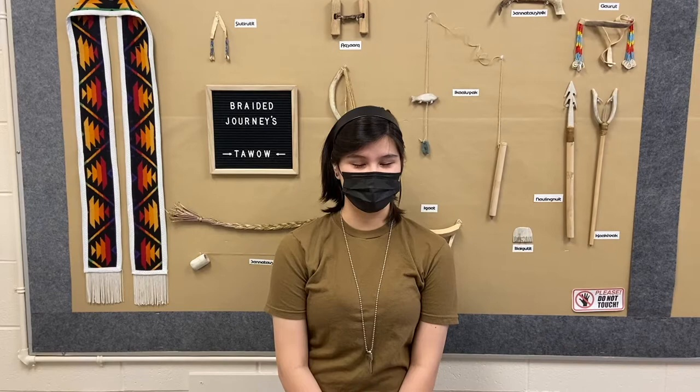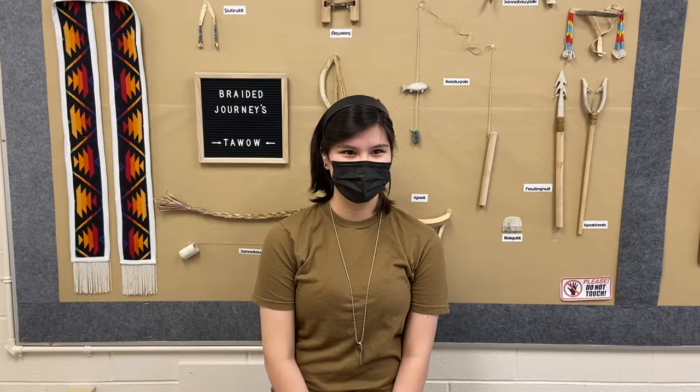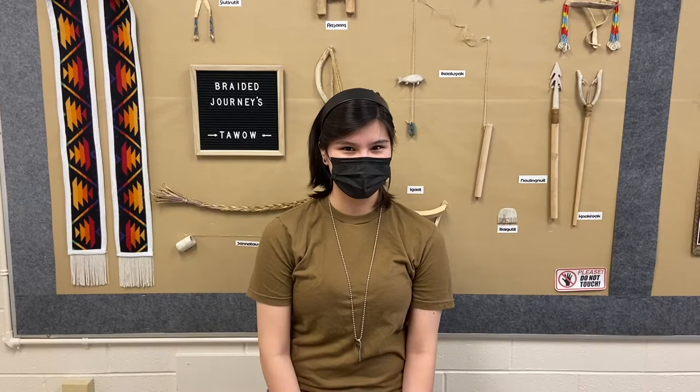Hi, my name is Sweet. I am a student here at HEB, and I've been a part of the Braided Journeys program for almost three years. I enjoy coming to the Braided Journeys Room because it's a great place to eat lunch, meet new friends, ask questions, and get tutoring after school. Pro tip: if you forget your locker combination on your first day, come here and they can help.